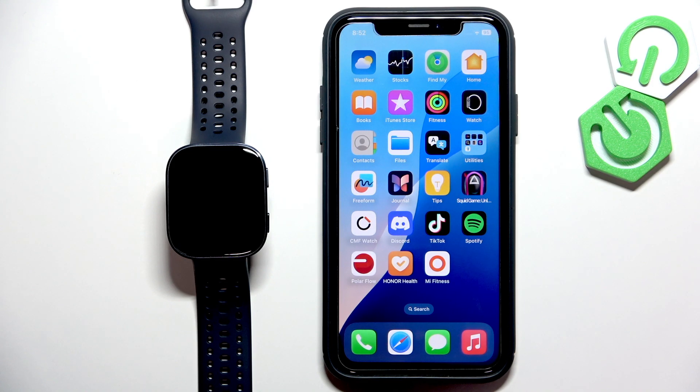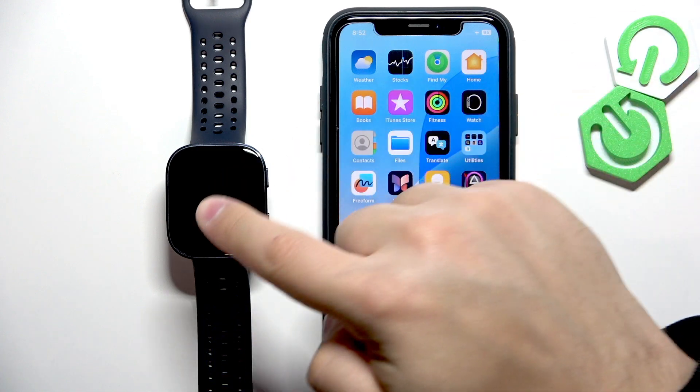Welcome! In front of me I have the Amazfit BIP 6 and I'm going to show you how to pair this watch with the iPhone.